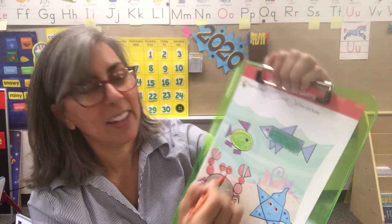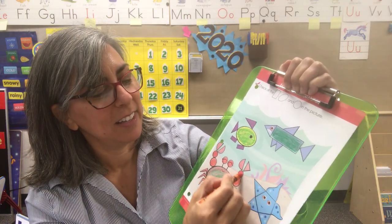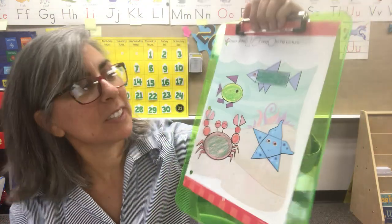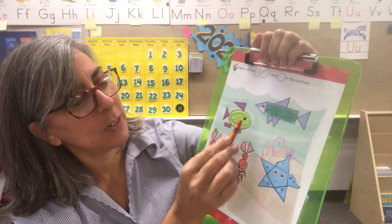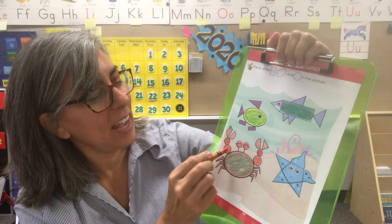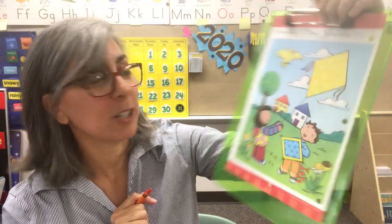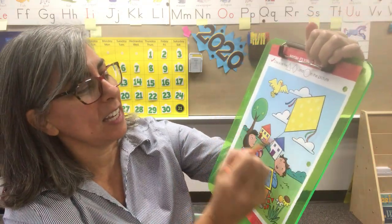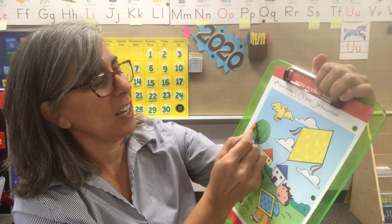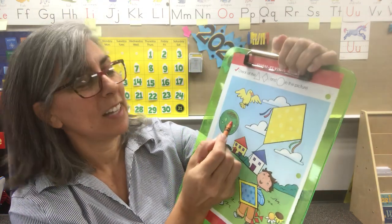Look at the eyes on this fella — color these in orange also. Lots and lots of circles. Let's count the circles: one, two, three, four, five, six eyeballs — seven, eight, nine, ten. Ten circles. Let's turn this sheet over. We're going to use the orange again and still search for circles. I see a tree — that's actually a circle here. Do you see the tree? That's a circle.